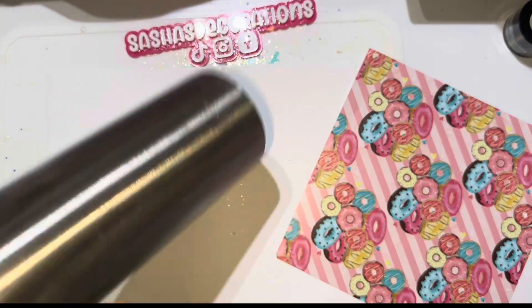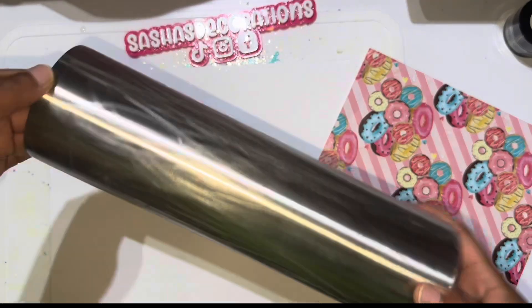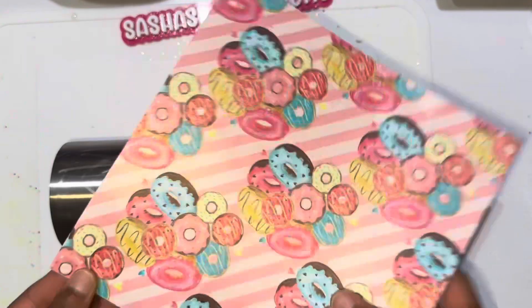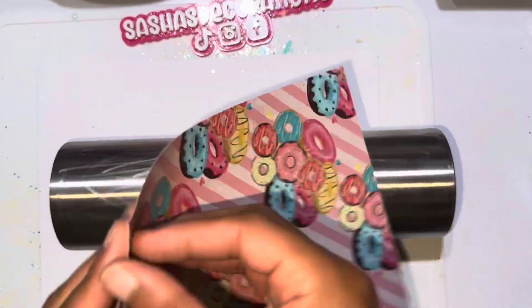I'm going to prep it before I get started. Today I'm not really adding glitter or paint to the base — just strictly the vinyl — and then I'm going to go in with the rhinestones that were also in the art box. Once I have that sanded down, I'm going to start applying the vinyl using this tumbler cradle to help get the vinyl on.